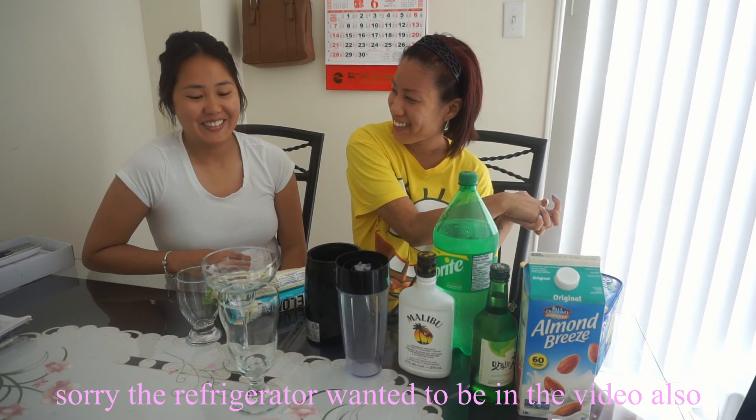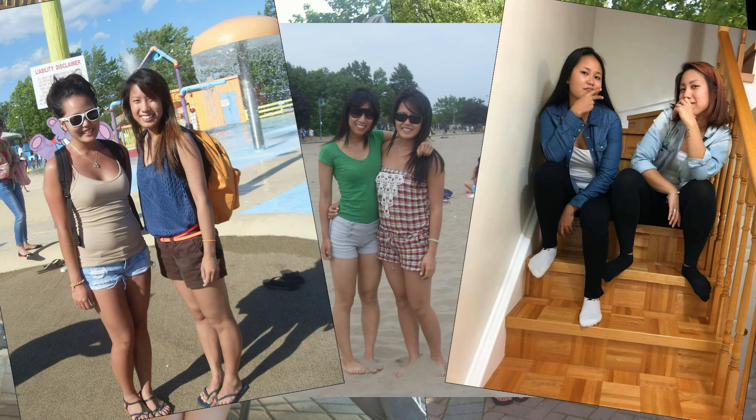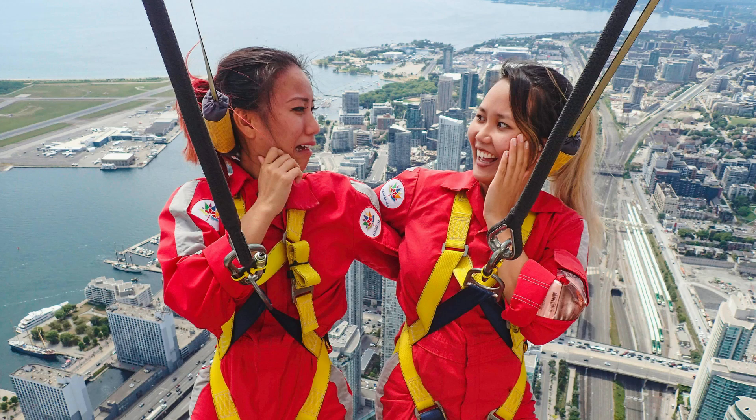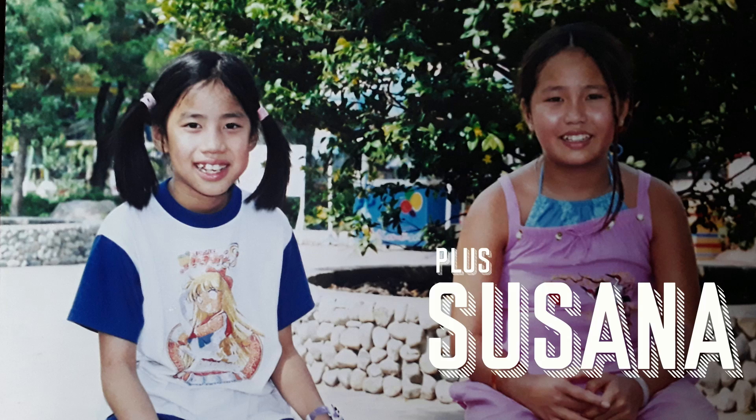Hey guys, welcome back to my channel. The starring guest is Susana Bananas — so this is my cousin, well, not really my cousin. We're actually cousins. We are going to mix and make three different summer drinks with different ice creams.